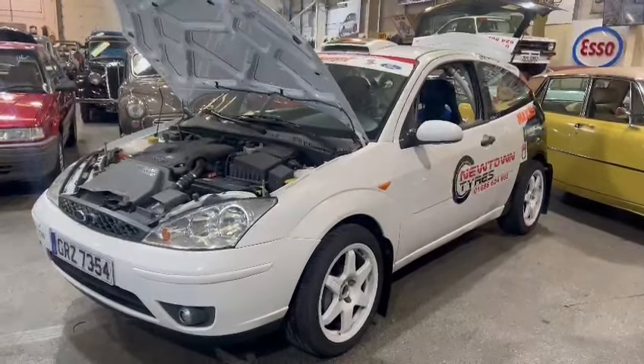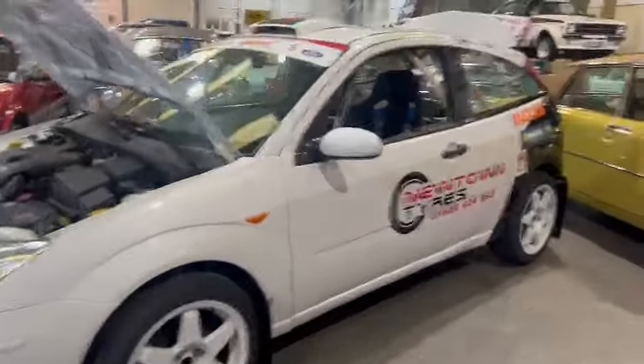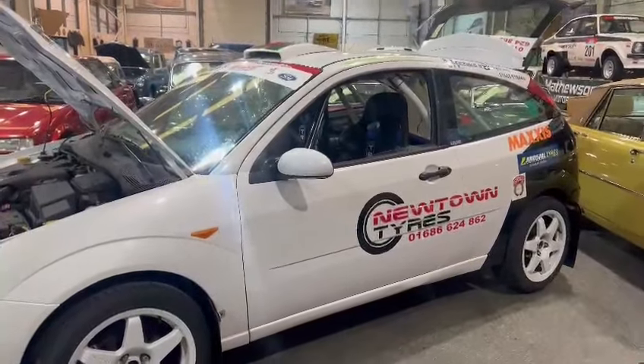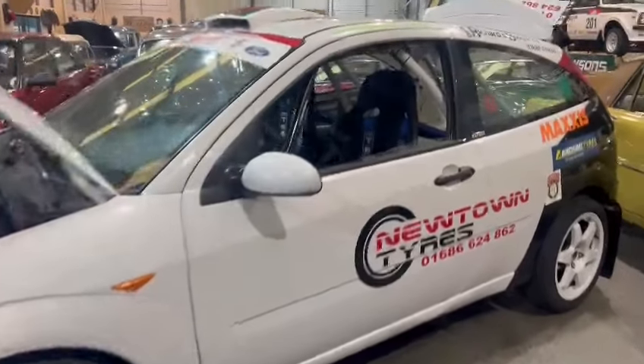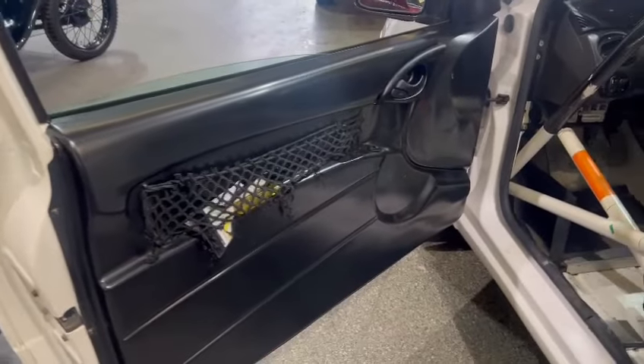Right then ladies and gentlemen, here we go. The old Focus has just landed with us for our next sale — quite a fancy looking thing, built by Ford, as a bit of a rally car. Very well built internally with loads of fancy bits and pieces, even down to the door cards there — they're nice, proper fancy door cards.